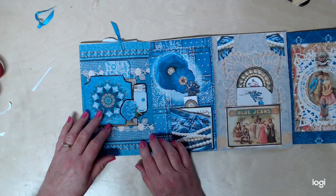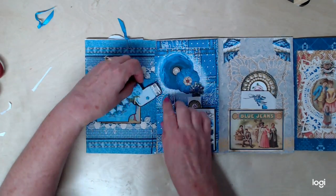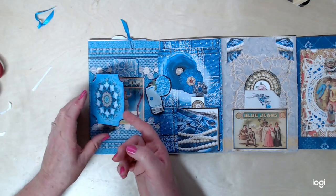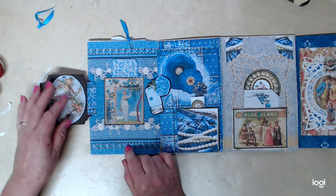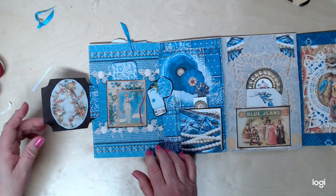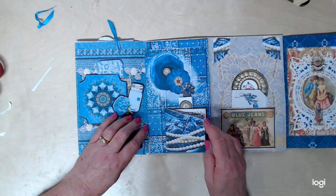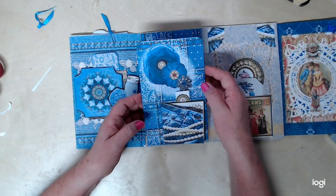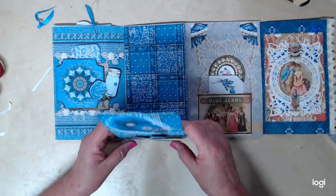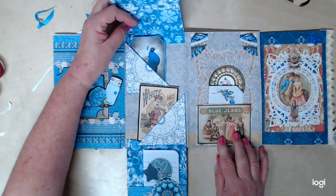On this page over here, I've got a little swing tab — you can swing it up or swing it down, doesn't matter. But it's holding this door closed and this door opened. And here's a beautiful little pocket with a tag in there. So that one closes back like that. This one has a magnet up here, so this one opens this way and it opens this way.